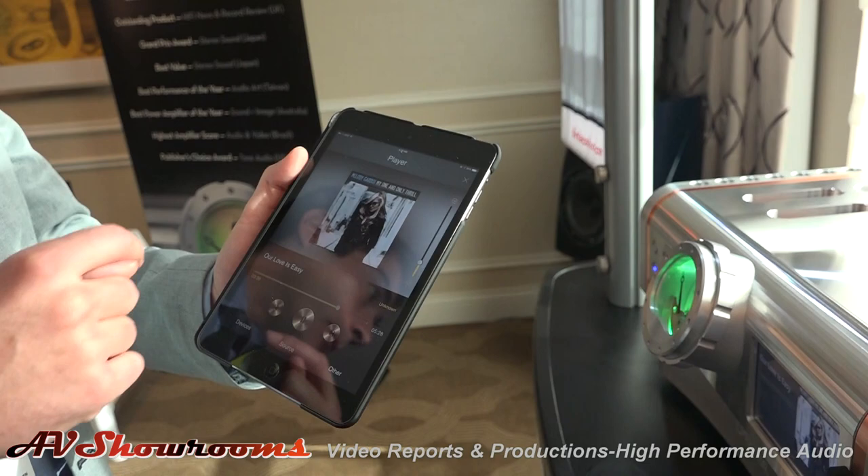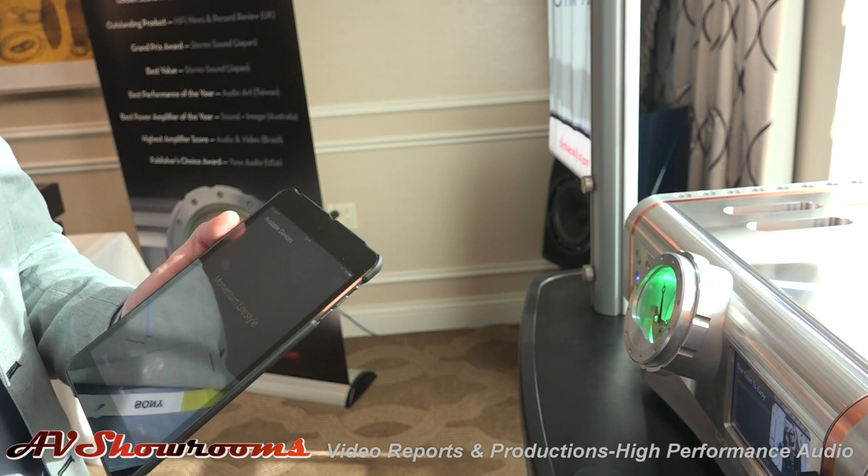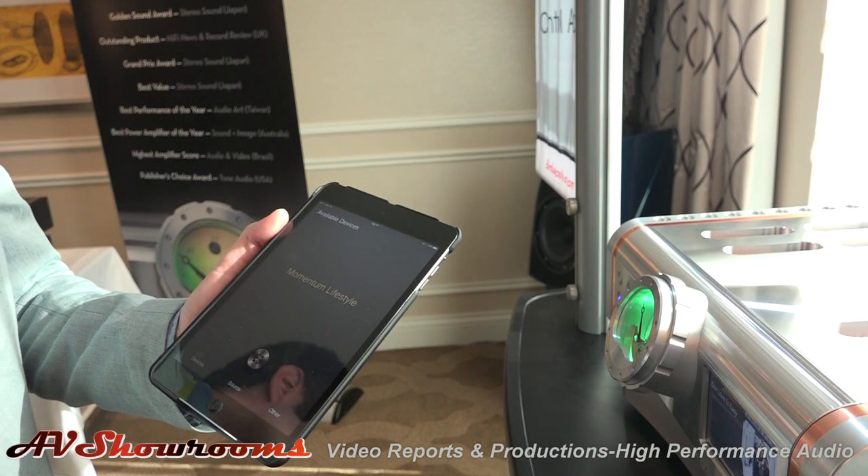The integrated momentum lifestyle will be shipped in the same case with an access point and an iPod touch, already pre-configured. So if you are a customer and you give us your network information or your NAS information, we will pre-configure it for you so that you don't have to go through all the network screens. So you just plug it in and play.